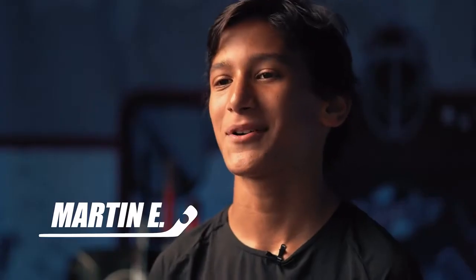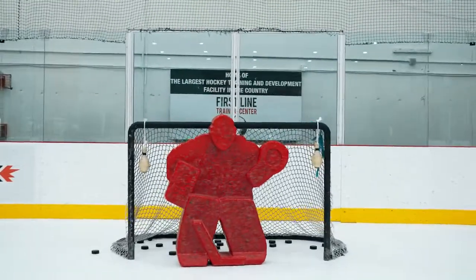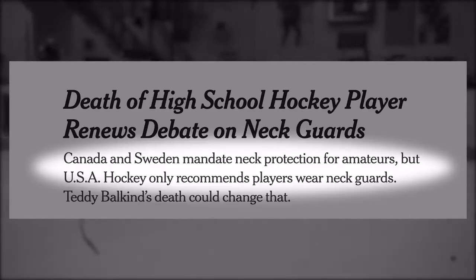My name is Martin Negron and I am a co-founder of Duzder Hockey. I started playing hockey when I was seven years old. At the beginning of last season, there were a lot of high-profile hockey accidents from youth hockey players, and as a youth hockey player, myself and my parents were concerned. My club recommended families to get blade injury prevention, so we looked for options.